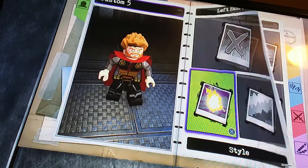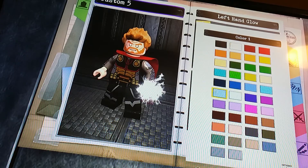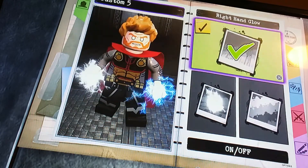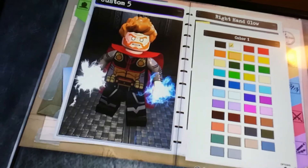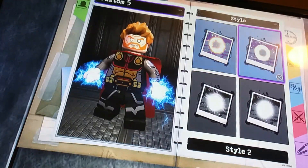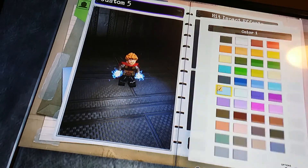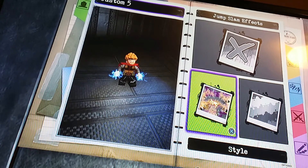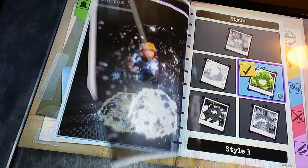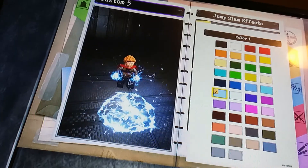Now we're going to go back to appearance and do effects. We're going to do left and right hand glow and make it this color — and we're going to make every effect this color, because it does lightning. Then for hit impact effects, we're going to go with this style and again this color, because that's the main color for lightning. For jump slam effects, we're going to go with this one and make it that color obviously.